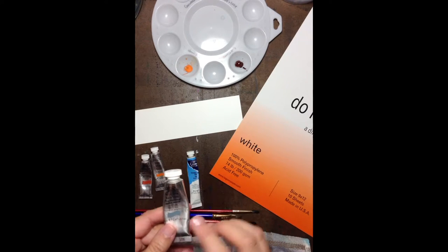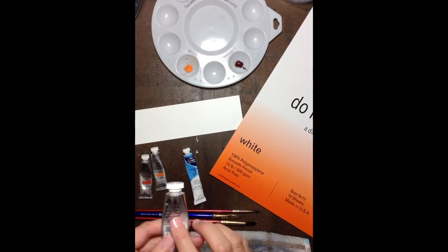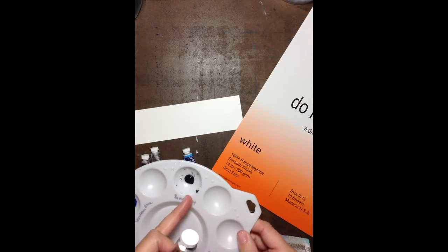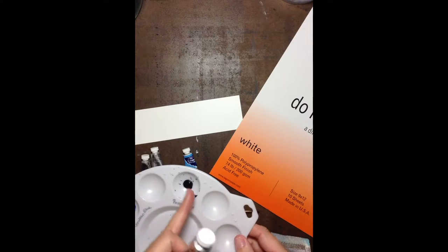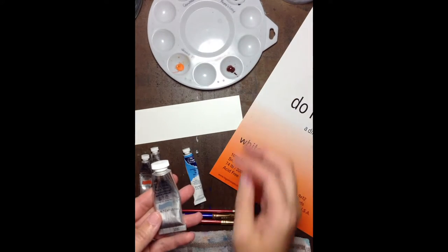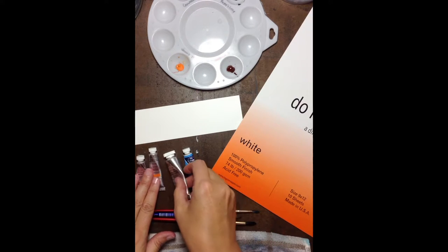The next color I want you to get is Payne's gray, and Cotman's does make a Payne's gray. Payne's gray is one of my go-to colors. It is a very, very dark blue-gray — it almost looks black when you see it in the palette — but it mixes beautifully with most colors and I really love it just to darken up things.